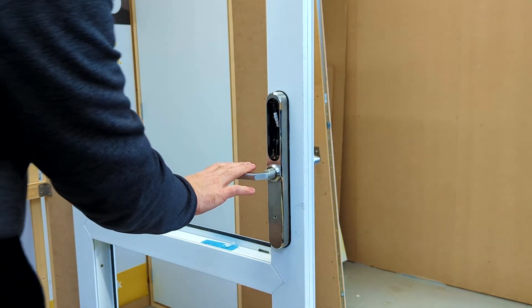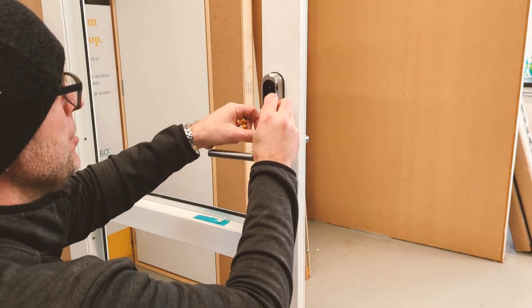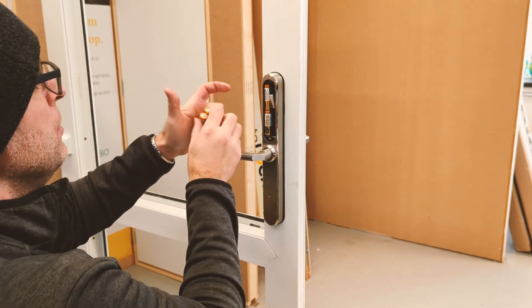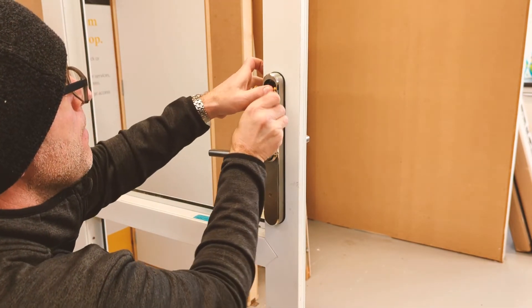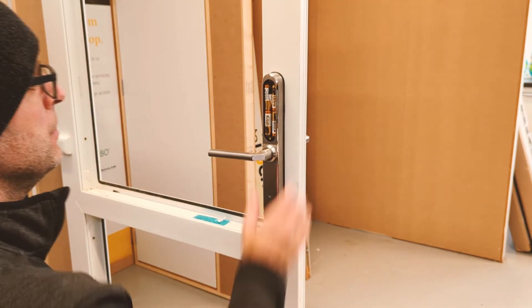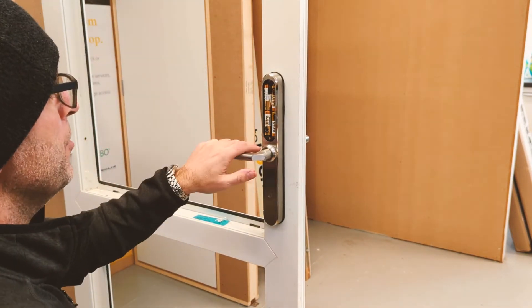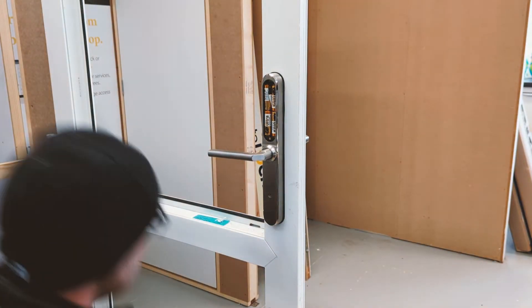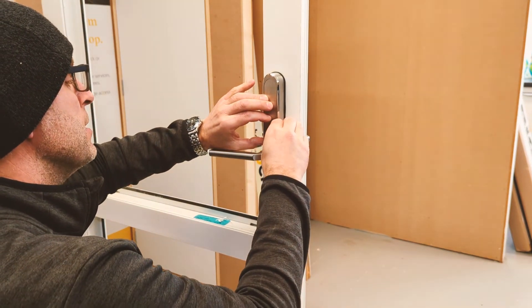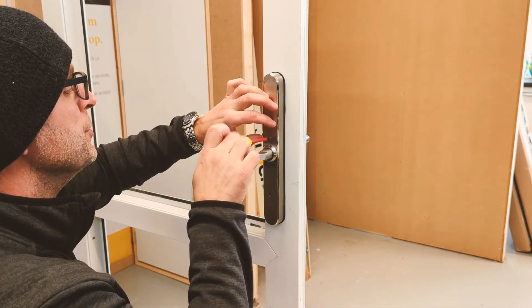When you now pull the handle down on the inside, it will activate the spindle. Now we're ready for the batteries and to power it up. Next step is to install 4 AA batteries — we don't supply these, so you will need to get some. Make sure to use good quality batteries; they should last over a year on average use. When we put the batteries in, the lock should talk to us, so we know it's got power and it's asking us for setup. The final step is to put back on the cover, which is held on with a small screw.